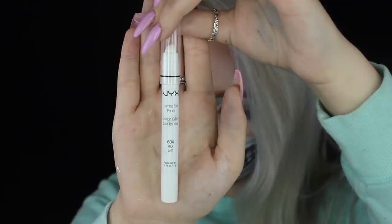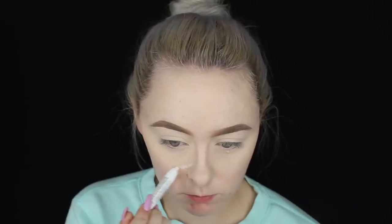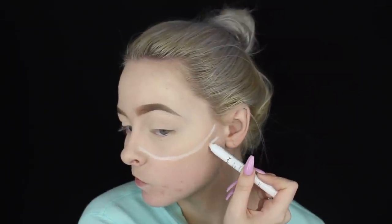Next I'm going to go in with a white eyeliner pencil — this is the NYX Jumbo Pencil in the shade Milk — and I'm just going to begin sketching out the areas where I want my skull mouth to begin. I'm doing my best to get the sides as even as possible, then drawing the jawline of the skull mouth and connecting those underneath my chin so everything connects nicely and is cohesive.